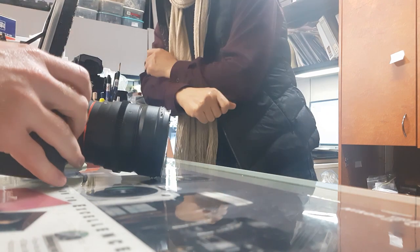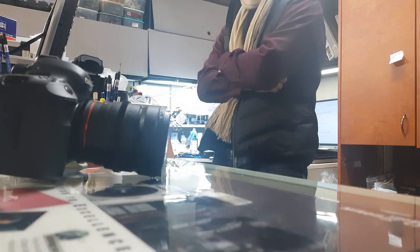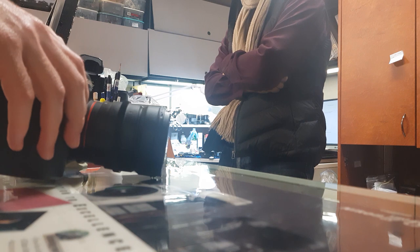So I'm trying to make a little YouTube video about the repair process, and I just wanted to...